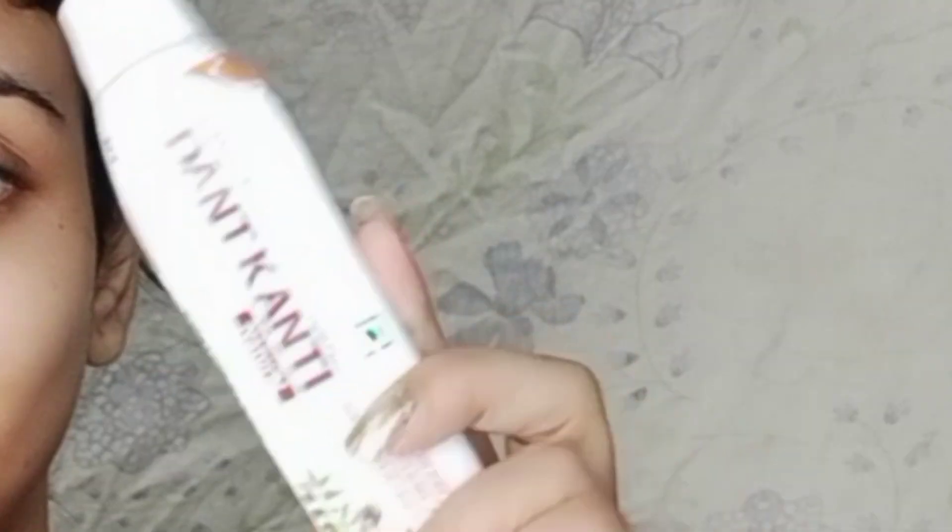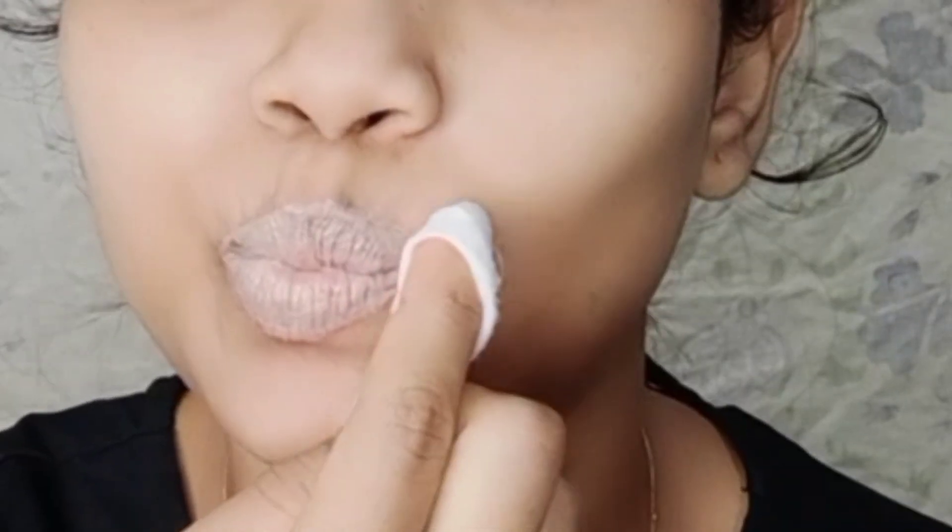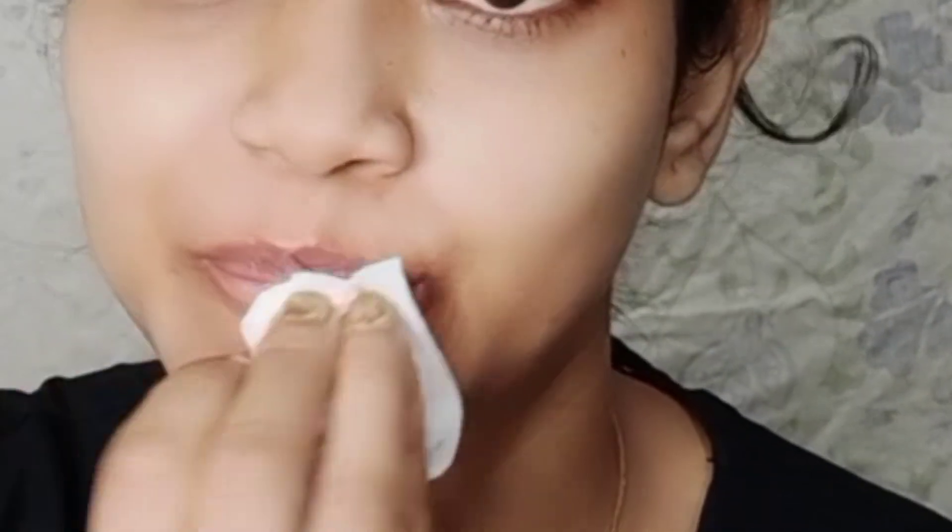For exfoliation, I have used Patanjali Dandkanti paste to exfoliate the lips. You can try any paste in this step. After applying this, I will leave it for 5 minutes. If you don't like it, you can remove it in 2-3 minutes. You can wash it directly with plain water, or I will remove it with the same white wipes.